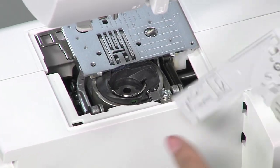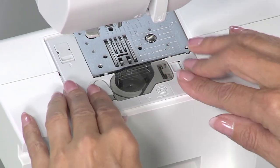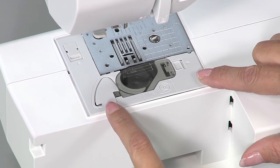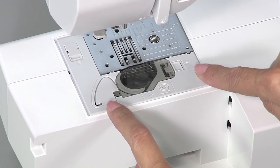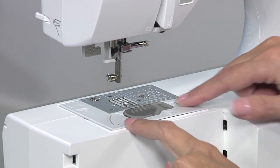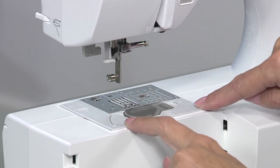Once clean, insert the tab on the needle plate cover into the hole in the needle plate. Slide the needle plate cover back into position, making sure it lines up, and push back into place. The needle plate cover should be flush with the top surface of the machine.